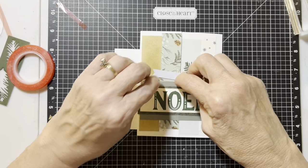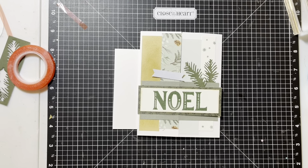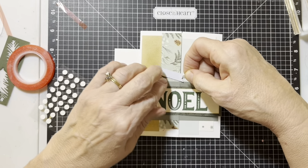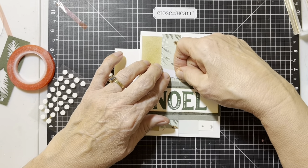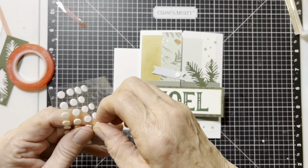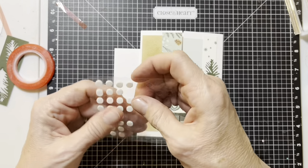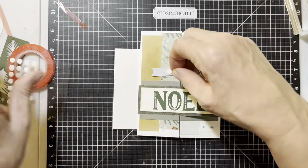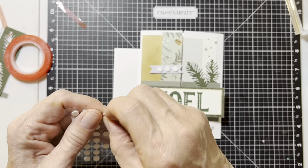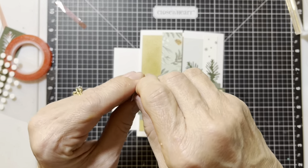Let's pop this up with some pop tape. I'm going to put the pop tape right over the backing on the shimmer trim — I don't think that's going to make any difference in how it sticks. But if you feel uncomfortable and want it to stick extra well, you can take that backing off the shimmer trim first and then put the pop dots over it. I think it's going to work just fine without it.